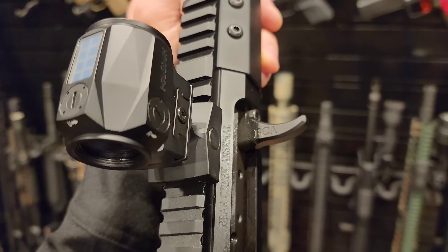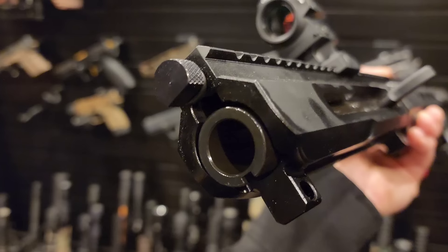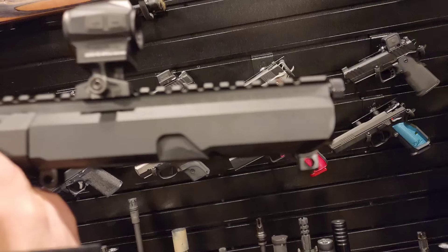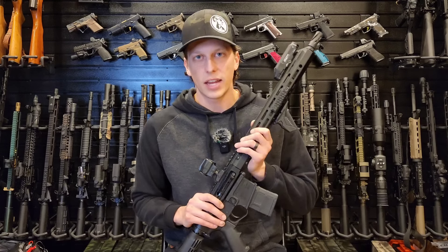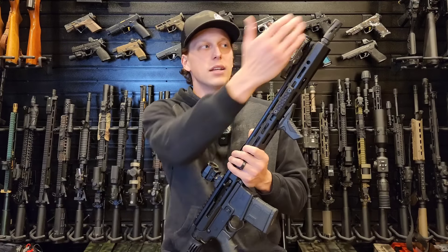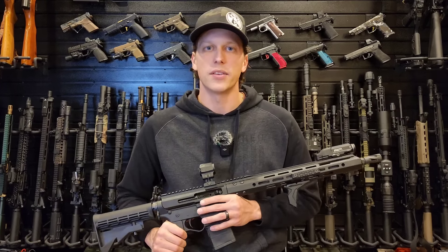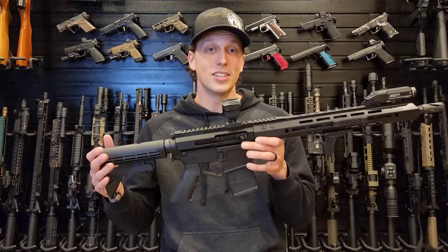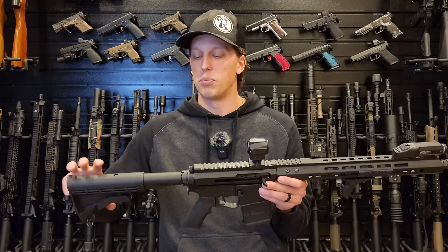Let's go over the breakdown of the gun. This is a Bear Creek Arsenal upper — I wanted to find the absolute cheapest I could find. I was looking at building it myself but found this upper for cheaper than I could do that. A lot of people told me to go to PSA, but PSA actually wasn't as cheap as this. So this was $180 on sale, with the bolt carrier group and everything — it's a side-charging rifle that came complete with muzzle device and all. Then I went looking for a lower and found the Plum Crazy lower for $60 complete, which is insane.